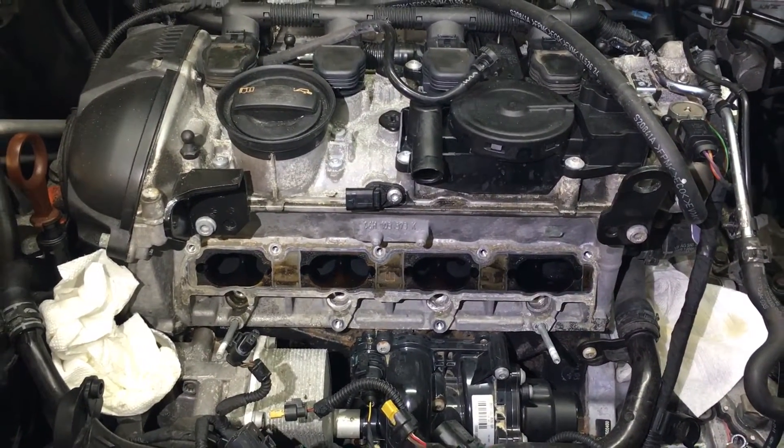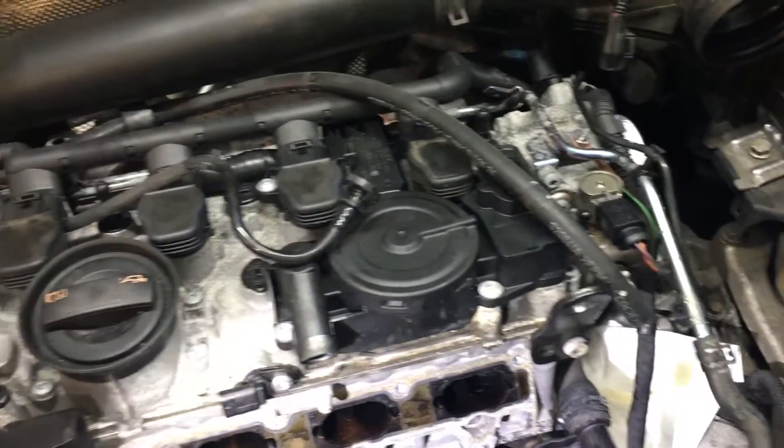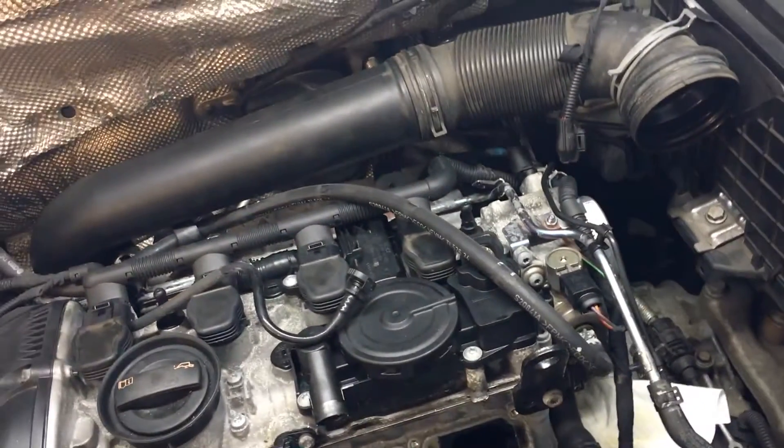It's really basic to remove the intake. There's just a couple of wiring connections you have to be careful and remove. You have to remove the throttle body first, then the intake hose that goes to the intercooler on the bottom. And then that's it.